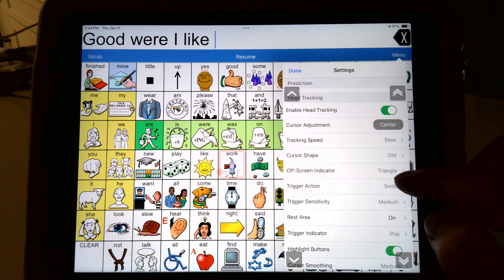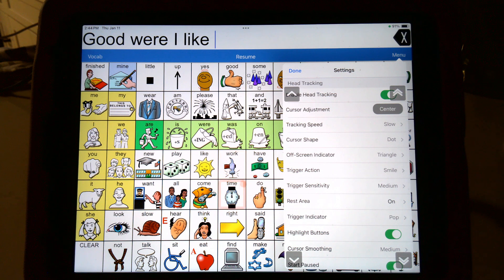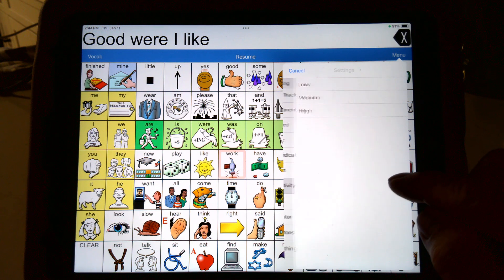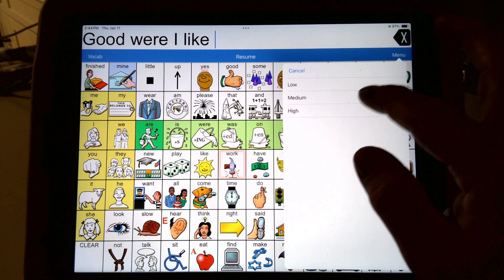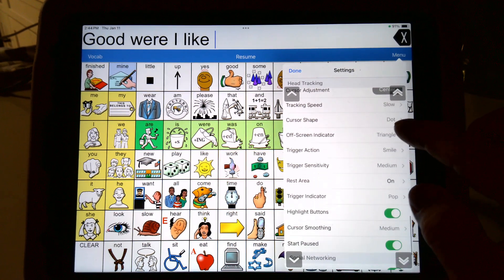Play with those different options and trigger sensitivity — that's really how much did I have to smile. Did I have to smile big or could I smile just a little bit? I set mine to medium. You could change your sensitivity: if you're having trouble activating, go to high; if it's activating too often, go to low. And the blink works perfect too — if you don't have glasses, my glasses seem to give it a little bit of trouble.